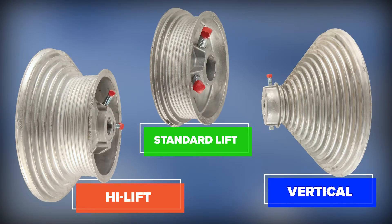Drums are usually made of cast aluminum and are made for several different applications. There are standard lift drums for standard heights and track radius, vertical lift drums for doors that open straight up vertically, and high lift drums that have a portion of high lift track associated with the door's open travel.